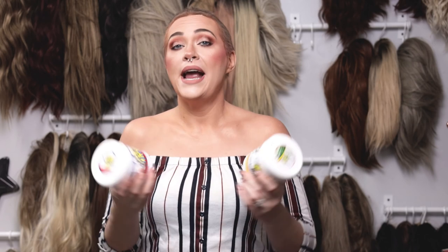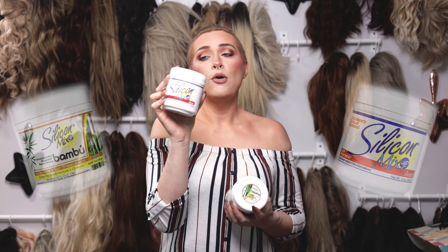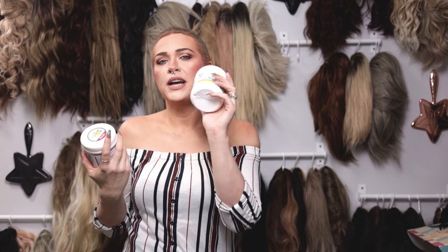I came across this awesome product on Amazon called the Silicone Mix, and I really wanted to show you guys my process on how I use this and show you the before and after of what it's going to do to your wig. I went ahead and bought the original formula — just the straight-up original Silicone Mix formula — and then I also have the bamboo one, which I have used before. We're going to use this original one today because I want to try it out with you guys. I haven't used just this original one yet, so it's going to be kind of an experiment for both of us.